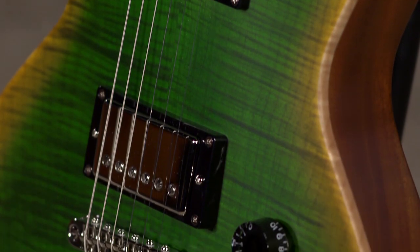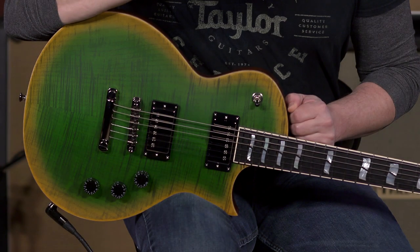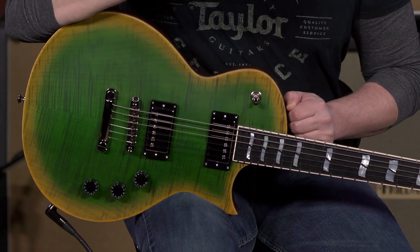We decided to go with the Seymour Duncan Saturday Night Special pickups, which give this guitar — even though it has a lot of modern appointments as far as hardware — a more vintage character. I'll get into that in a minute. These Saturday Night Special pickups are more vintage-y, 70s in character. It's an Alnico 4 magnet, and not nearly as high output as you might associate with more modern electronics from a manufacturer like ESP.